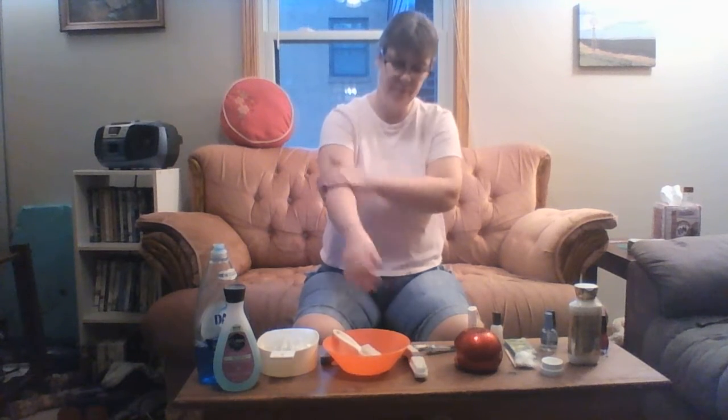This is the final end of the home manicure. I hope you enjoyed it — have a happy 4th of July! Bye!